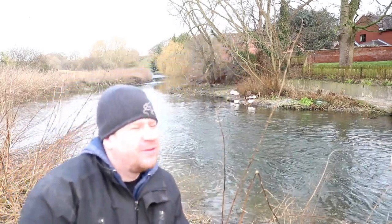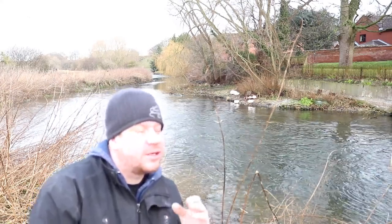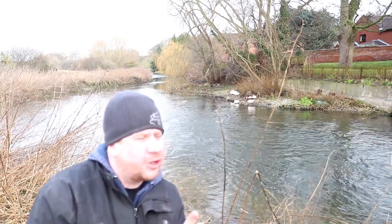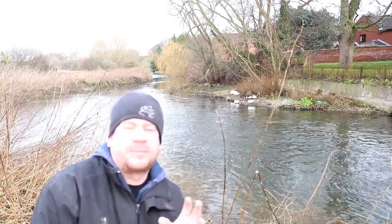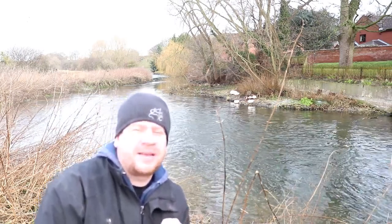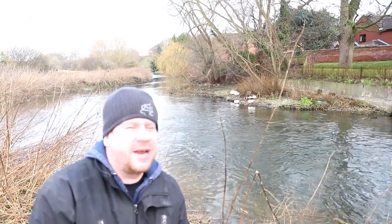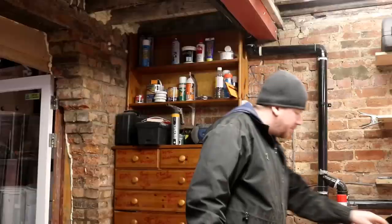That was pretty cool. So today's plan — and Gemma doesn't know about this — today's Valentine's Day of course. The plan is me and the kids are going to go shopping after work, pick up some chocolates and cards for her and stuff like that. When we pick her up and bring her home, we'll surprise her with a nice Valentine's meal on the table, because I don't normally do anything like that. So this year we'll make a bit of an effort and see if we can put a smile on her face.